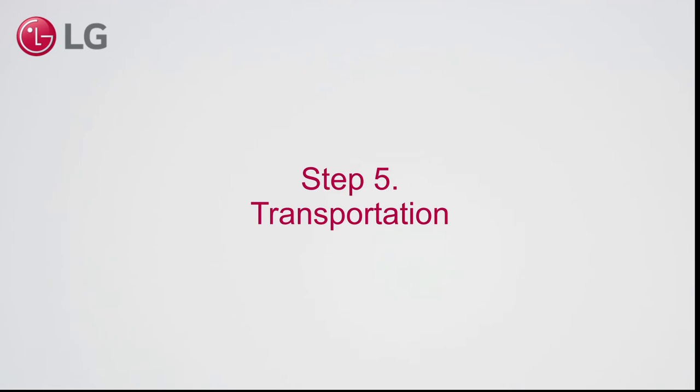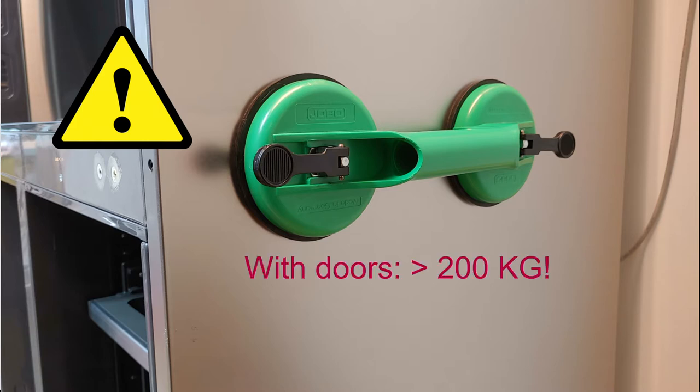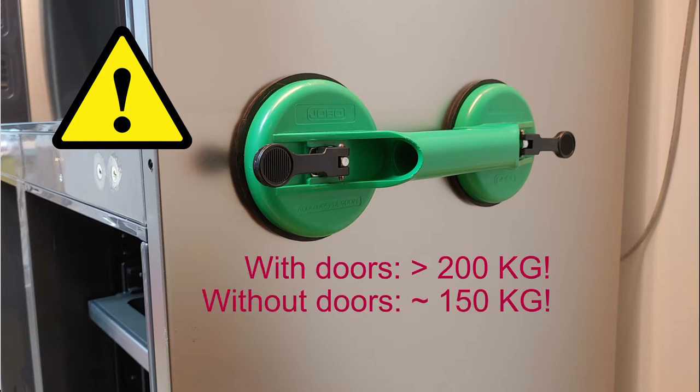Step 5. Notes for transportation. Use appropriate lever-operated suction cups on both sides to lift up the appliance. Note that the weight including doors is more than 200 kg. Without the doors, it still weighs roughly 150 kg.